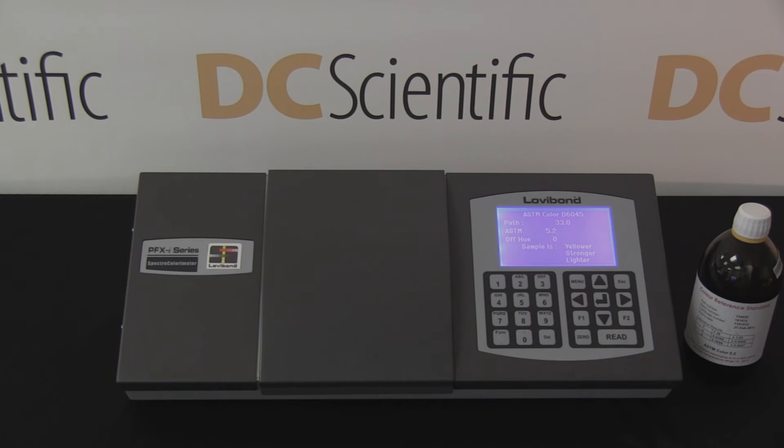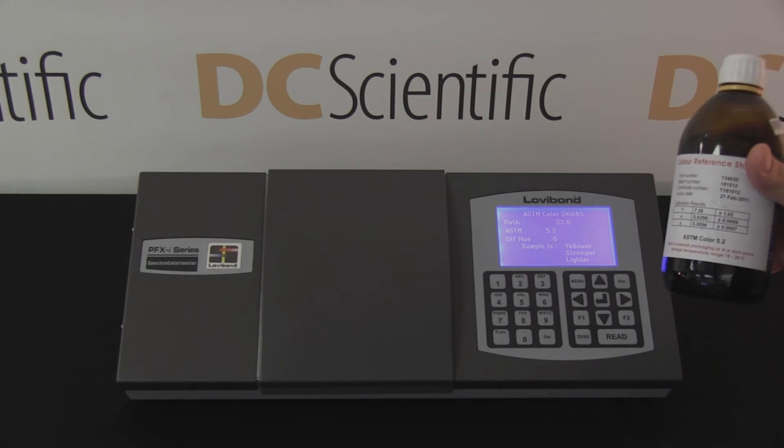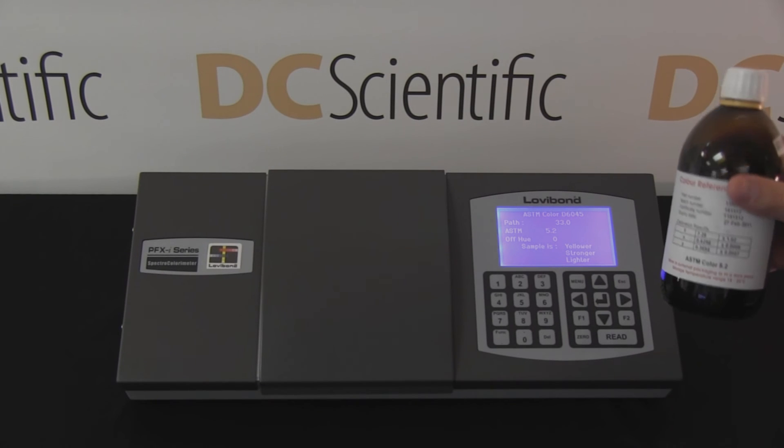The result — an ASTM color value of 5.2 — appears on the screen. The technician then checks the result against the ISO 17025 certified reference standard.